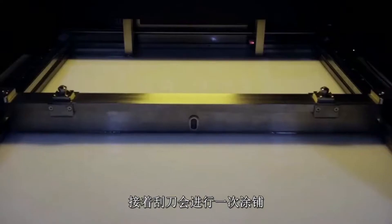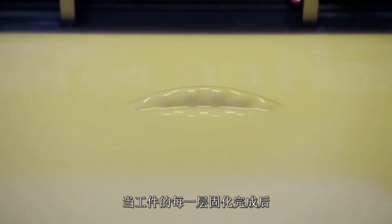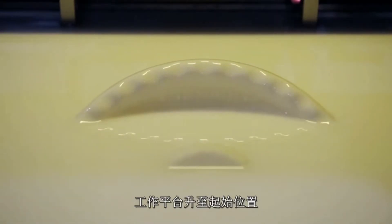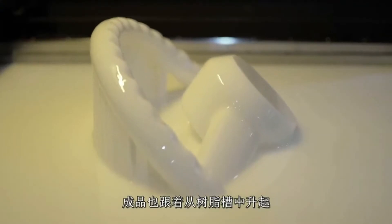After each layer is cured by the laser, the build platform moves down by the height of one layer and the recoater blade completes one sweep of the surface. Once all the layers are complete, the build platform rises back to its original position and the finished part emerges from the resin.